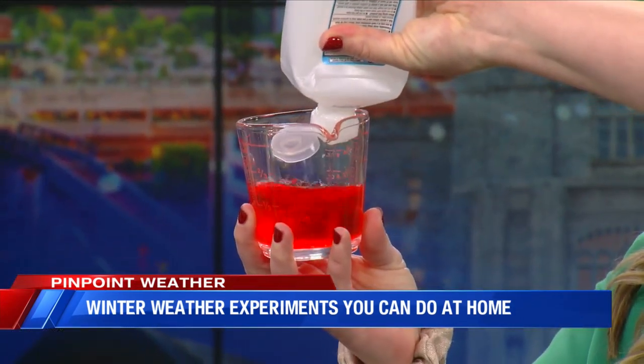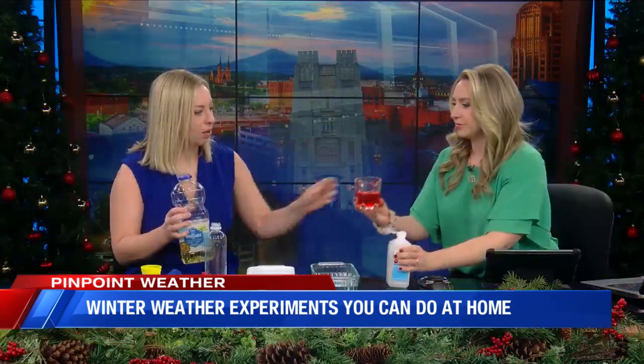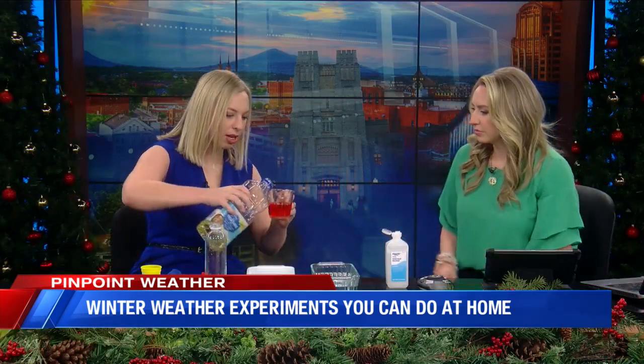Do you mind measuring that up to the half cup mark, because we already have a quarter cup of water? And then we're going to do about a tablespoon of oil in here as well.